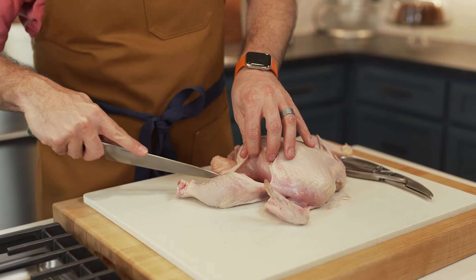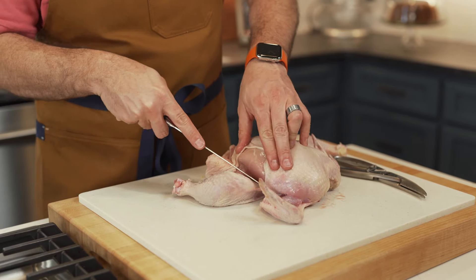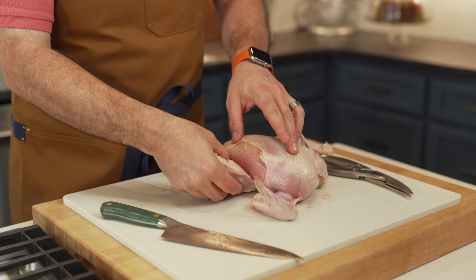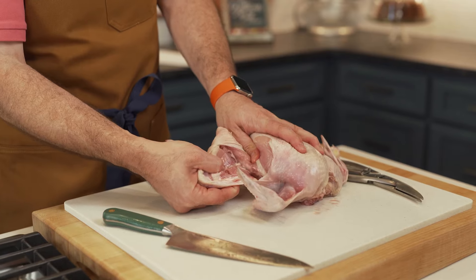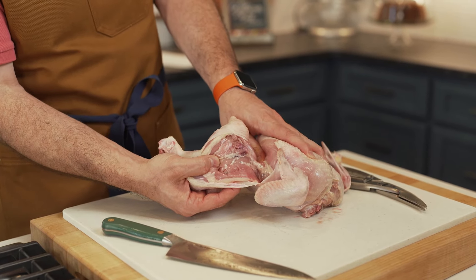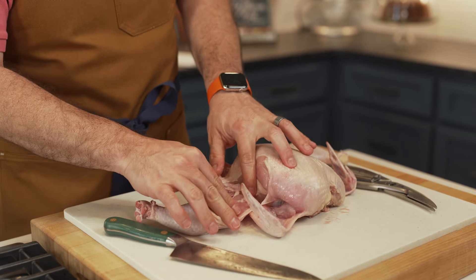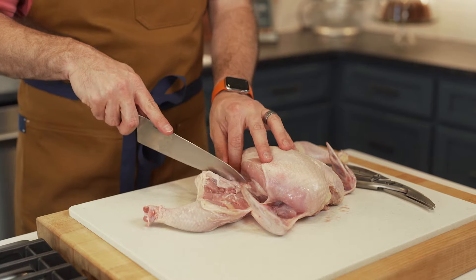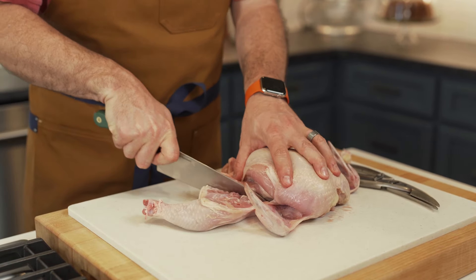Let's do the other side. So we're going to cut that skin away and just trim down. Using that same method where we kind of pull the thigh away, we're going to see that bone pop right there. I'm going to lay that back down and use my knife, following the same angle of the body, to cut right between that joint.